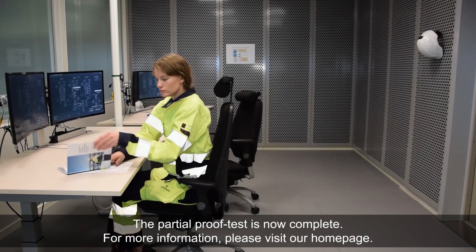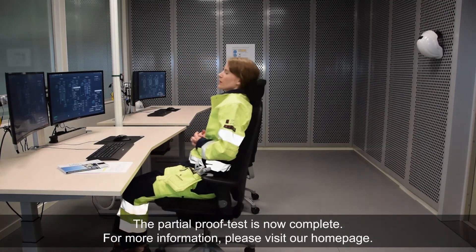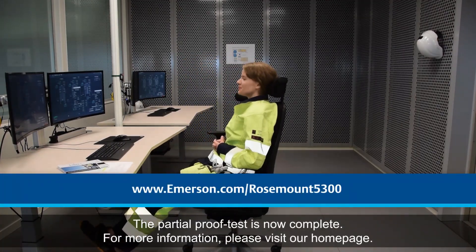The partial proof test is now complete. For more information, please visit our homepage.